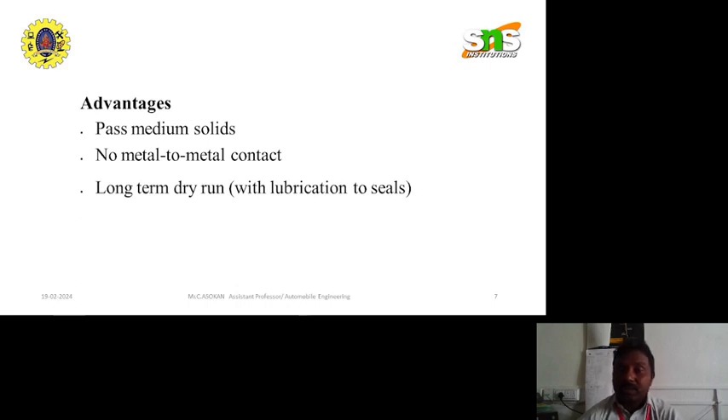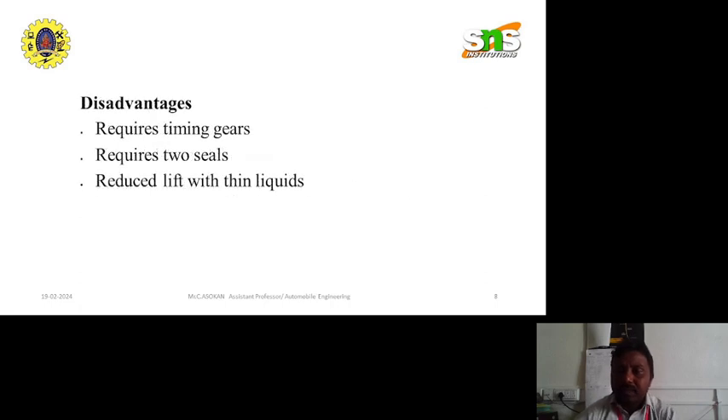Disadvantages of lobe pump: it requires timing gears, it requires two seals, and there is reduced lift with thin liquids. These are the disadvantages of lobe pump.